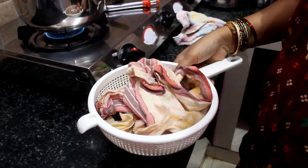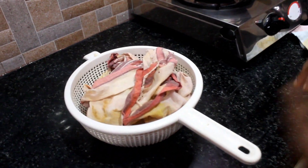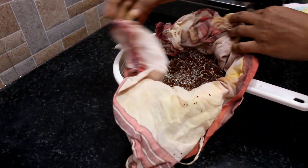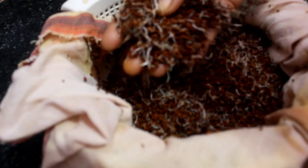Welcome everyone, this is our Mathis Kitchen. I will show you a video. You can eat these different things. You can eat it in the tablet with a little bit.